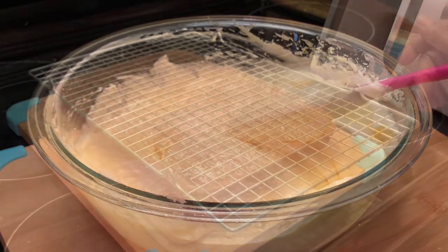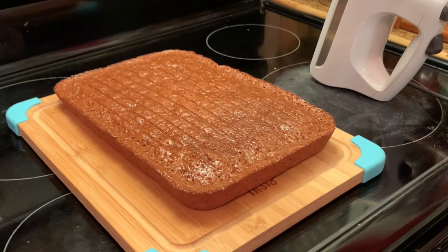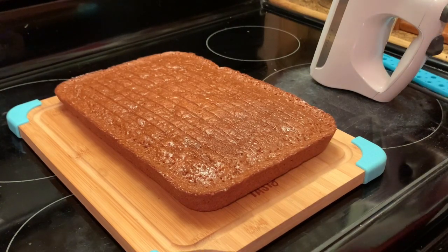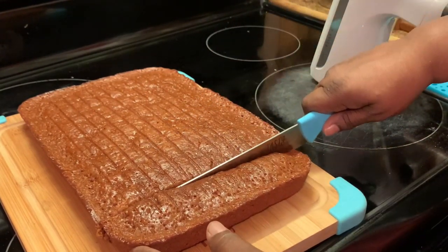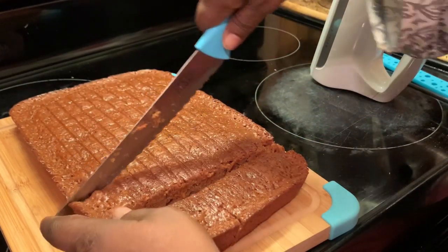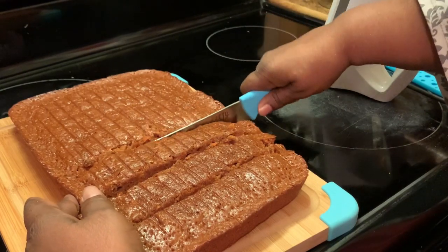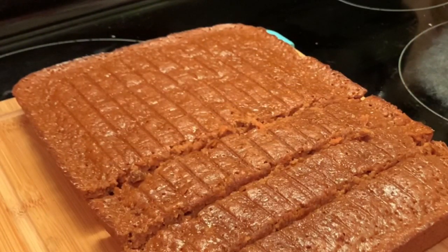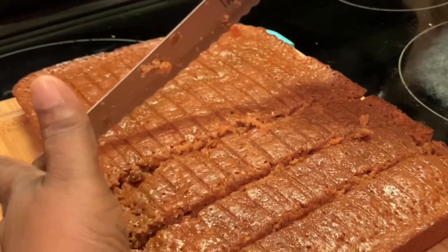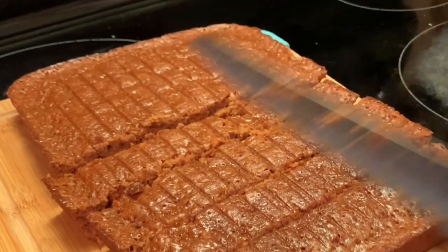I'm going to finish mixing this. I'm taking my cake off the rack. Now I'm going to cut this into little chunks. I'm going to keep cutting this into chunks. We're not going to use all of this cake — I know my grandkids will be happy about that. I'm going to cut it this way as well.